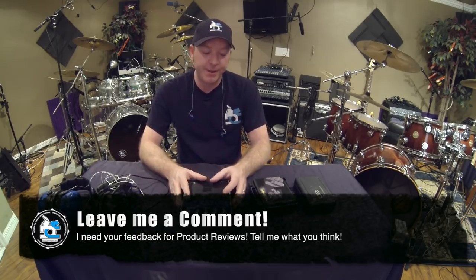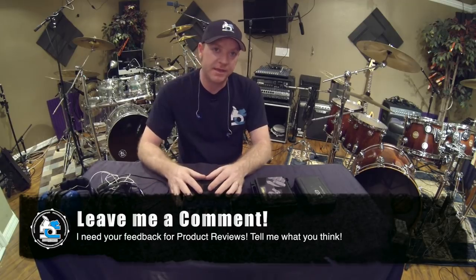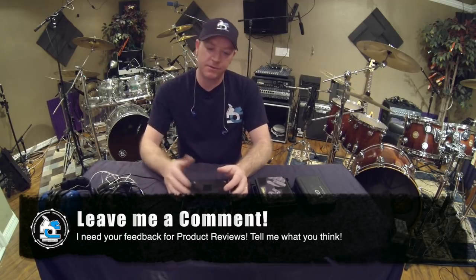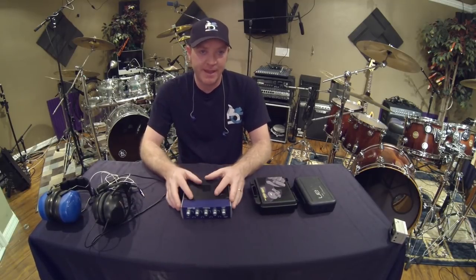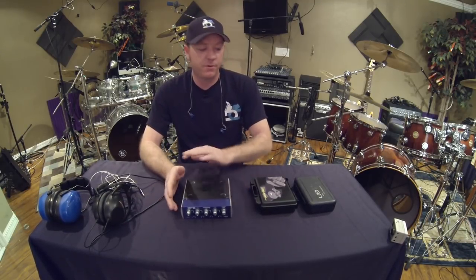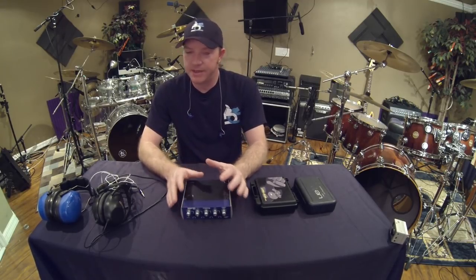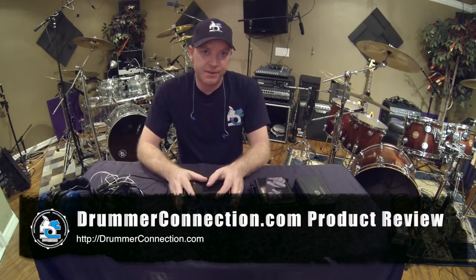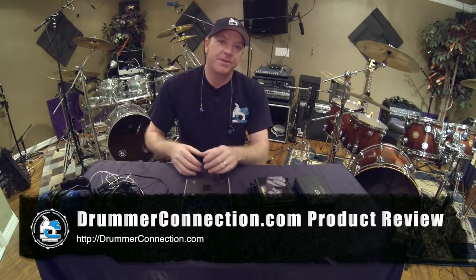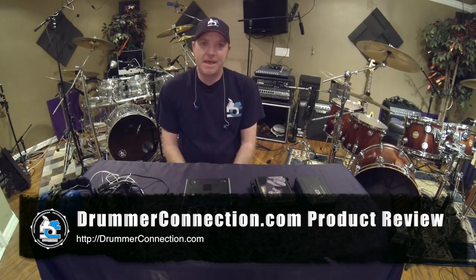So that's all the products I have to review for you right now. I hope this information has helped and I look forward to any comments you might leave on the YouTube video — I'll get back to you with any questions. Great props to all these products; they're all superior design and excellent quality. Protect your hearing, stay tuned for some really cool stuff coming from DrummerConnection.com, and have a happy holidays.